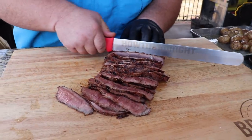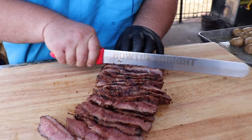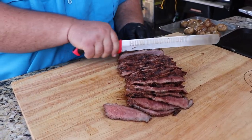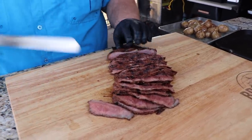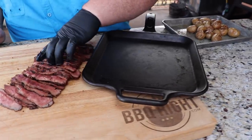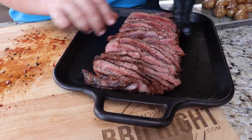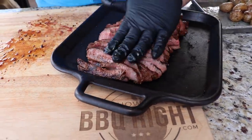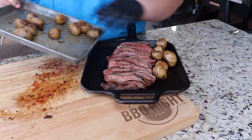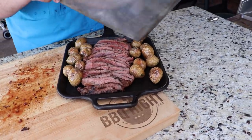Just take your time and slice all the way down the steak. I like using a long carving knife for this because you can get one stroke all the way through. It looks fantastic — I'm not sawing at it, I'm just drawing the knife through the meat. I've got just a flat cast iron pan; I'm going to transfer our steak over, kind of spread it out, make it look nice and neat. We're going to take our potatoes and move them around to the outside, put them on both sides.